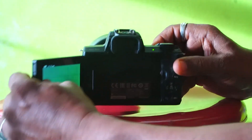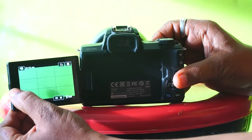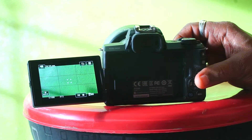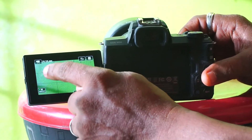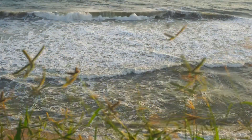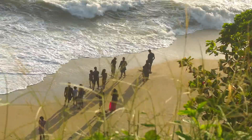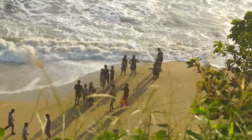The Canon M50 shoots 1080p Full HD at 60fps. That is a great advantage. It is a great quality camera. If you have a 1080p video on YouTube, it is a compact camera.